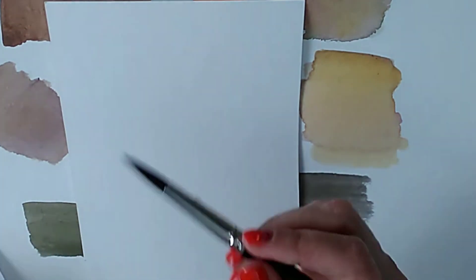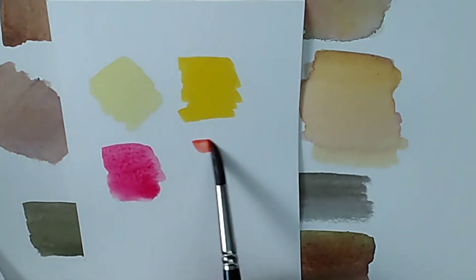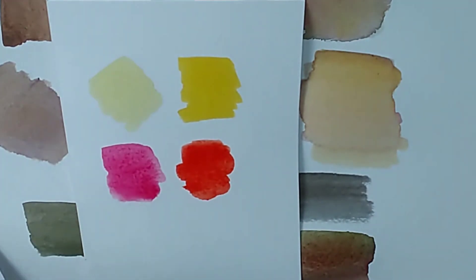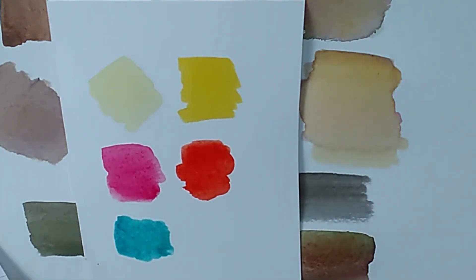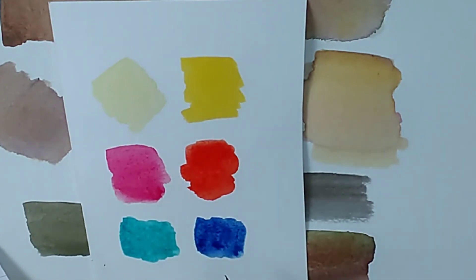Let me give you a quick lesson on warm and cool primaries. Your cool yellows would be something like lemons, and your warm yellows would be these more orange-based yellows. Your cool red would be a pink-based red, and your warm red would be a scarlet-based red. When it comes to blues it's a little more complex — there's no real agreement across science, fashion, makeup, and art — but generally for artists, a cool blue would be a turquoise-based blue such as phthalo or cerulean, and a warm blue would be a purple-based blue, more like your ultramarines and cobalts.